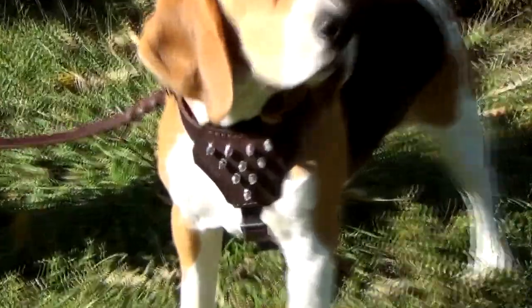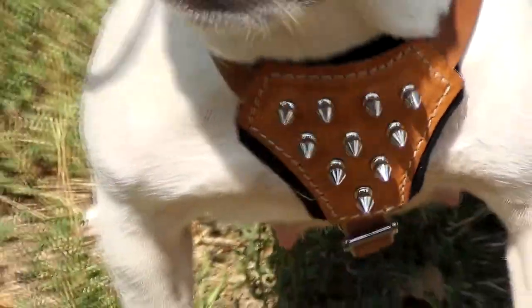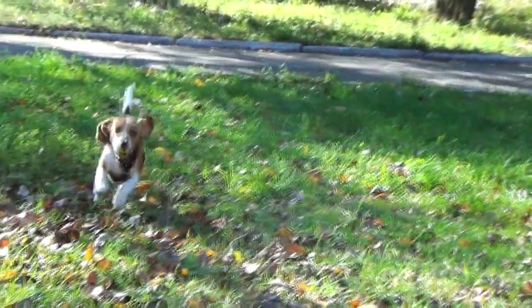Shiny rivets on the front part of the harness are stylish decorations. Still, they may prick, so please be careful when using it around your children. The harness is a great walking tool for active and strong small pets.